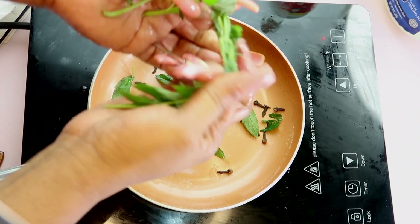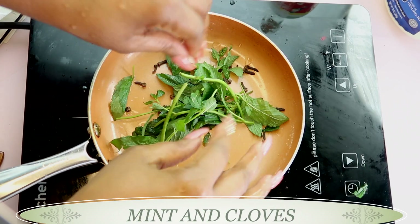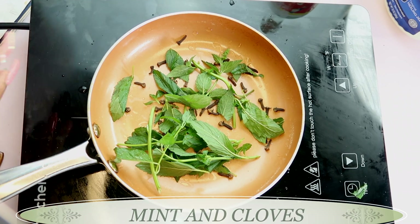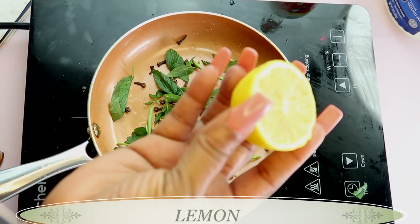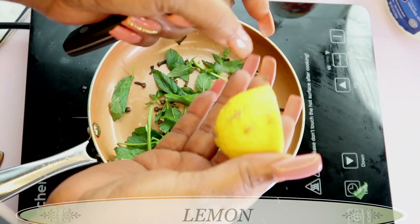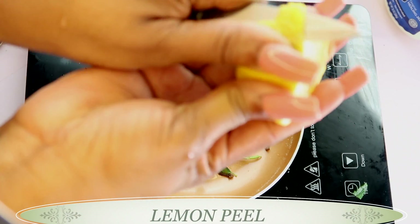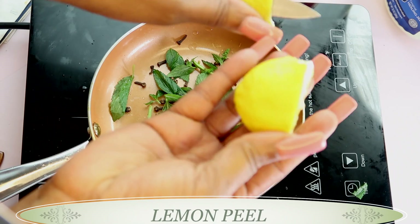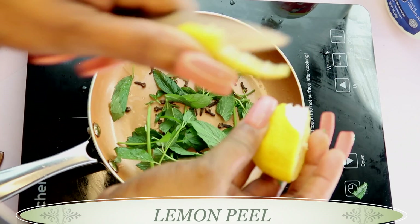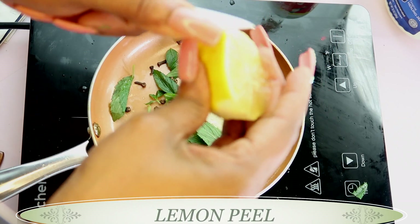We're just going to add the mint to the saucepan with the cloves — you can add the stalks also. So here in the pot we have mint and clove. My next ingredient is lemon. Lemon will also help to freshen the breath, and what we're using from the lemon is the lemon peel. Wash your lemon thoroughly and then add only the lemon peel to the saucepan.